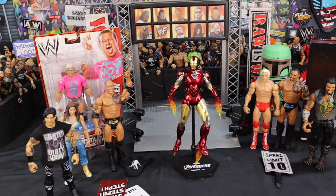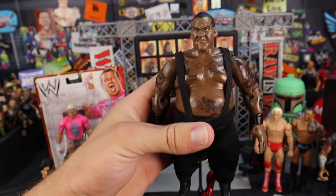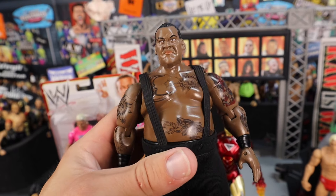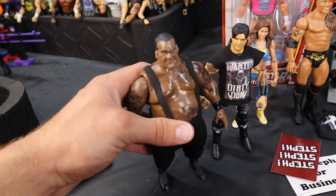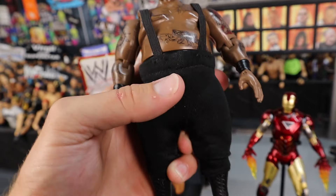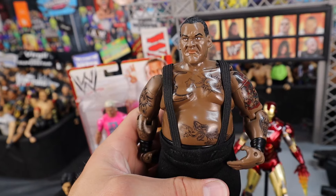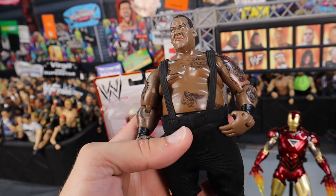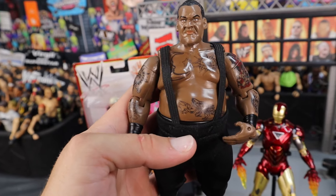Last but certainly not least — you guys know I don't have too many Jax figures in my collection, but when I get one it's because Mattel has never made a figure of him. It is Big Daddy V, also known as King Mabel, also known as Viscera. Mattel has never made a Big Daddy V. This figure is monstrous. It is a little small in scale with the WWE figures — he should be way taller than Dominic Mysterio — but I like the cloth singlet. It's a big, fat figure. The tattoos are cool. I have only three Jax figures now: Giant Gonzalez, Sabu, and Big Daddy V.